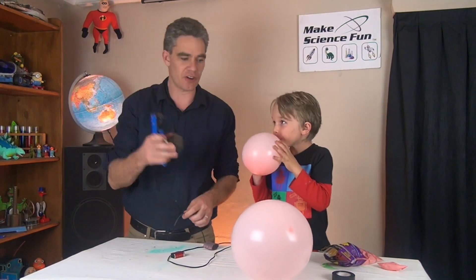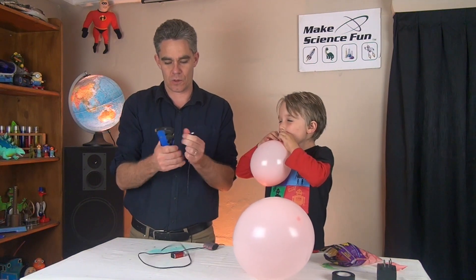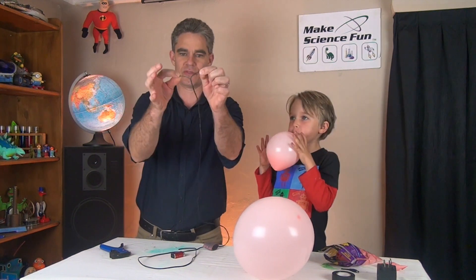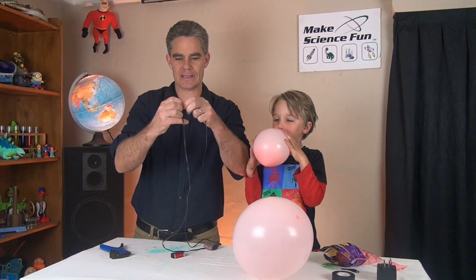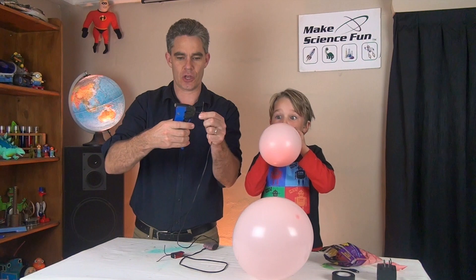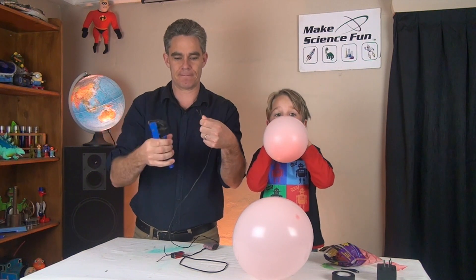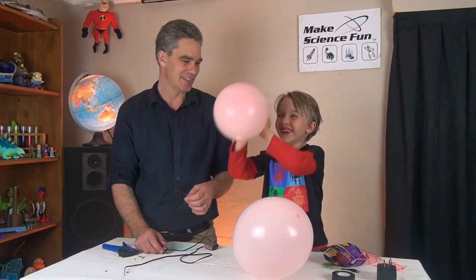I'm going to cut the plug off - don't need the plug. Then I pull apart the two wires with my fingers, and then the other side pull them apart with my fingers and fingernails. Then I use the stripper to go click - I always give it a bit of a twist, twisty twisty twisty.